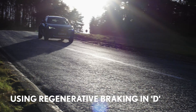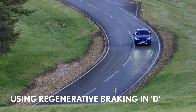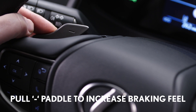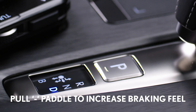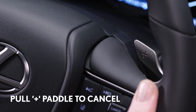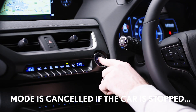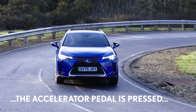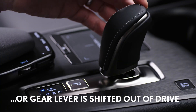For example, if you're descending a steep hill and want to control the speed and harness kinetic energy. To do this, simply pull the minus paddle while the car's gear shifter is in D. Pull the plus lever to cancel it. The temporary regeneration will also be cancelled if the car is stopped, the accelerator pedal is continuously pressed, or the gear lever is shifted out of drive.